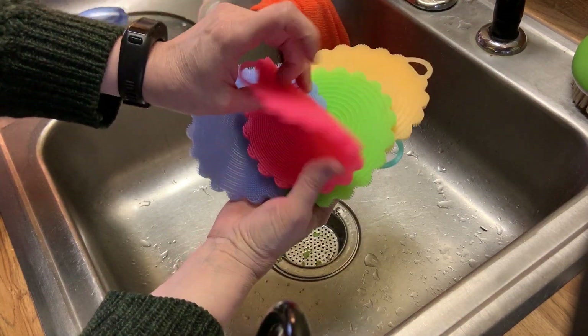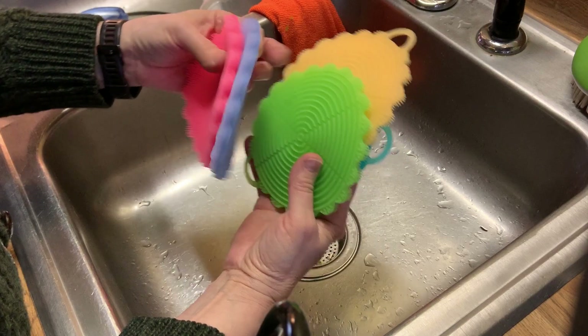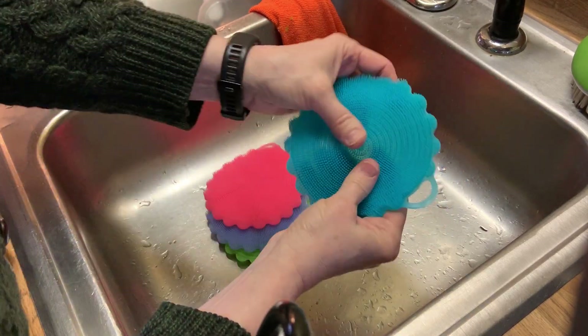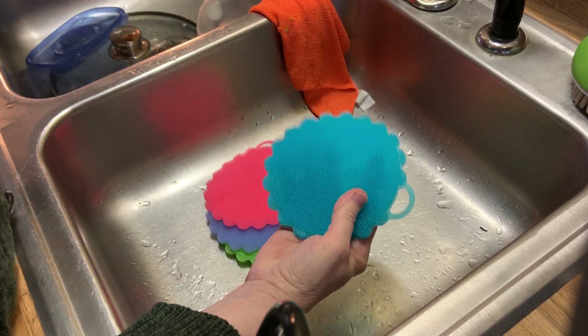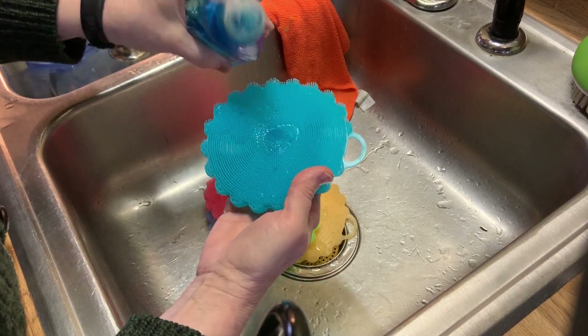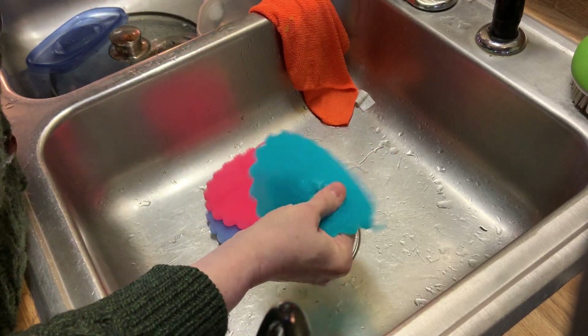I just received these gloves today from Amazon and we're going to test them out. There's five different colors and they feel pretty good on my hands, but I want to see how well they clean. So add a little bit of water and a little bit of soap. Let's see how well it scrubs up.